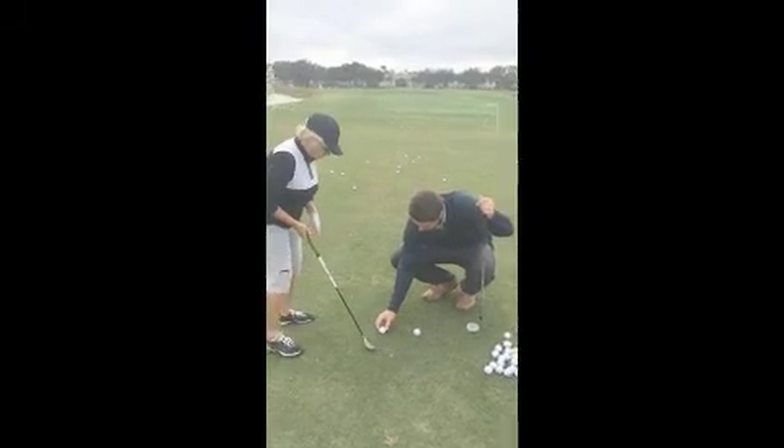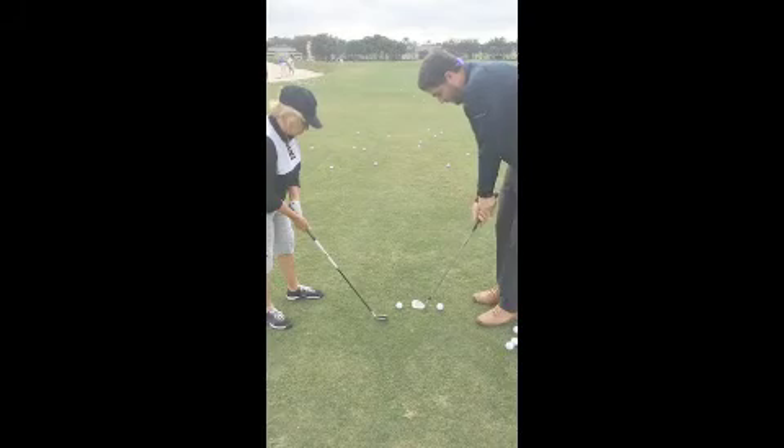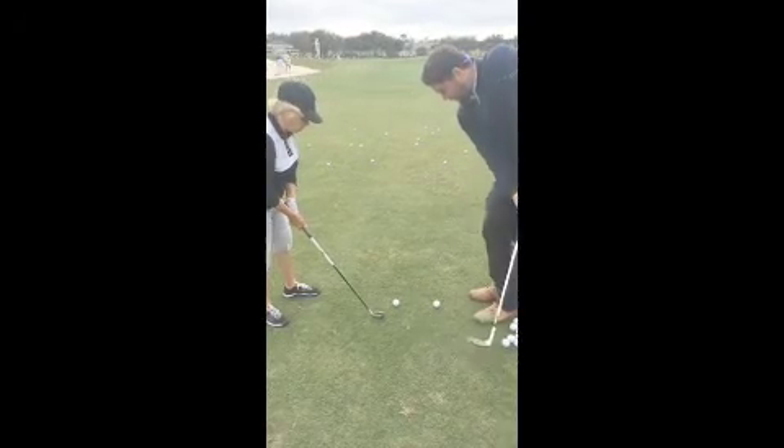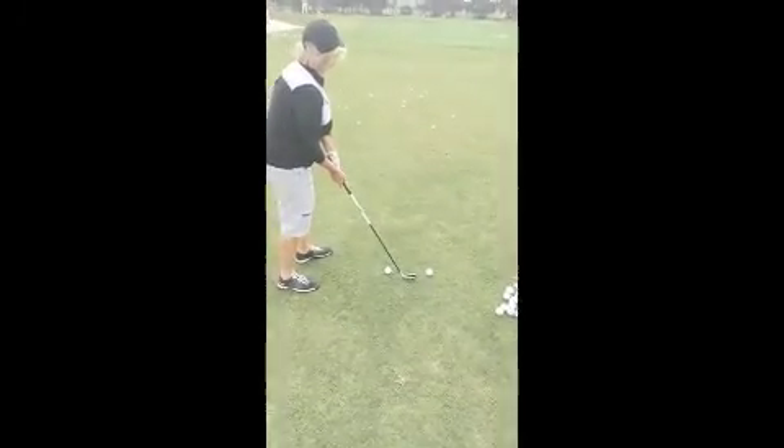I'm going to put these two balls right here. All I want you to do is get in between them and try to scrape the ground right in between them. Just do it like five or six times.